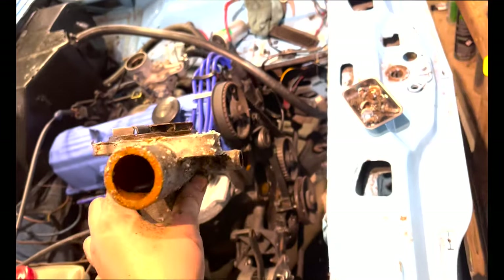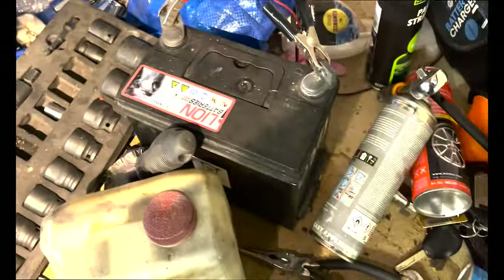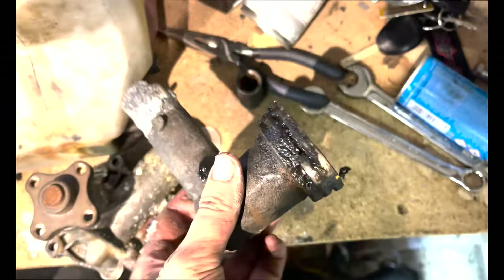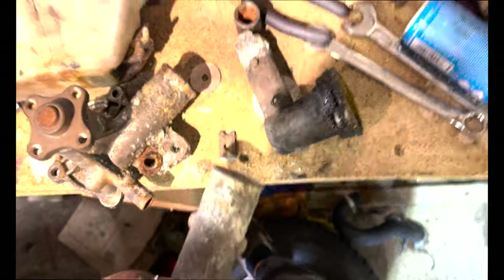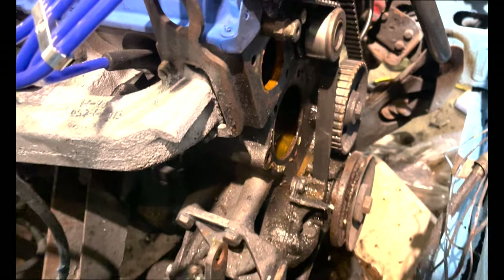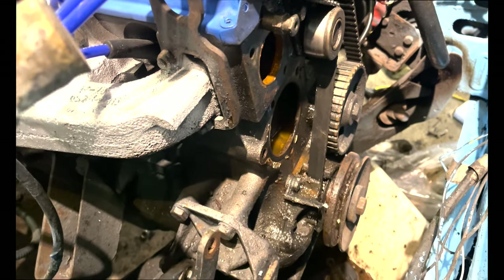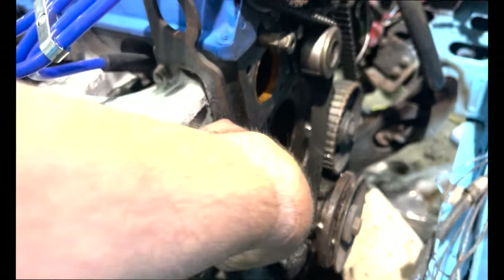We've got the water pump spinner out - it's one of the metal type ones, not plastic like the newer cars. I'm going to clean this up, same with the donated thermostat housing. Looking at these two - the current one is a mess but salvageable, the new one is okay. I'll clean them both up and put them back on. Today is more of a disassembly-ripping-things-to-pieces kind of video. I also need to get some gaskets for the water pump.